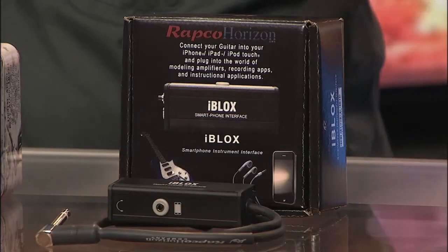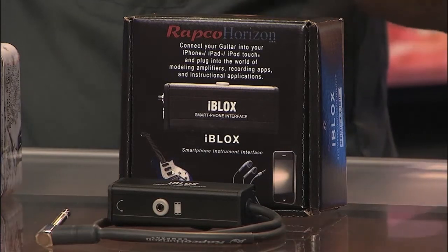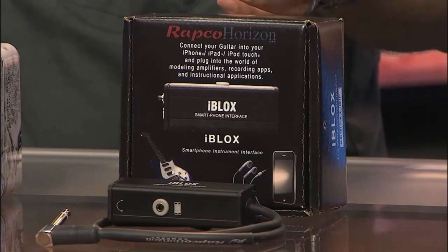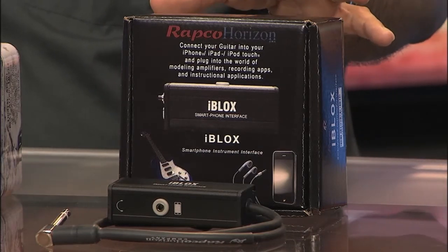Now on the newer products, they're building some cutting-edge technology stuff here. We've got the iBlocks first. This is designed as an interface for your iPhone, iPad, and iPod, where you can plug your instrument in, jam along, and do some cool stuff. I think this is very well built also.